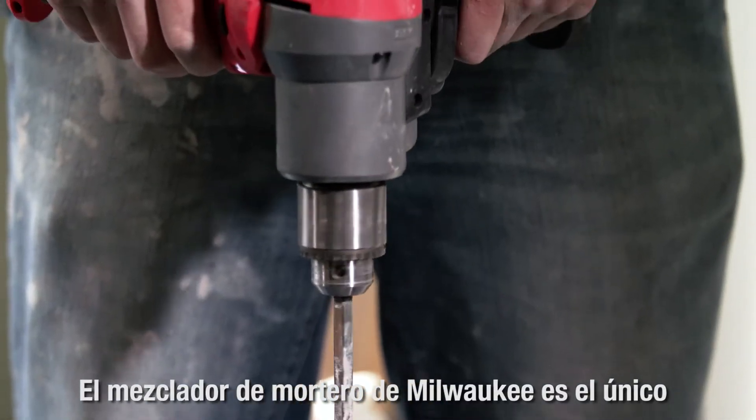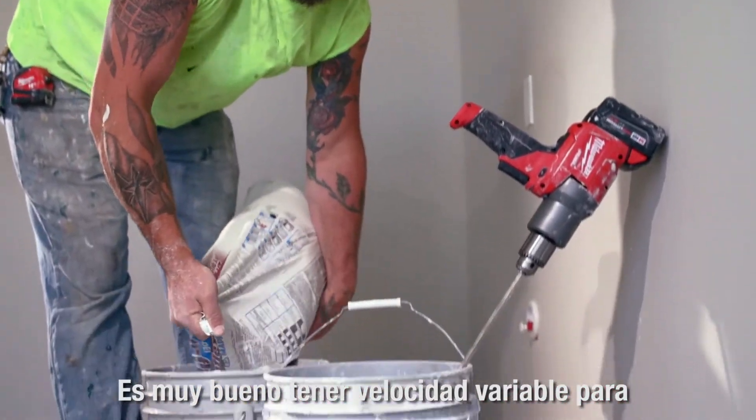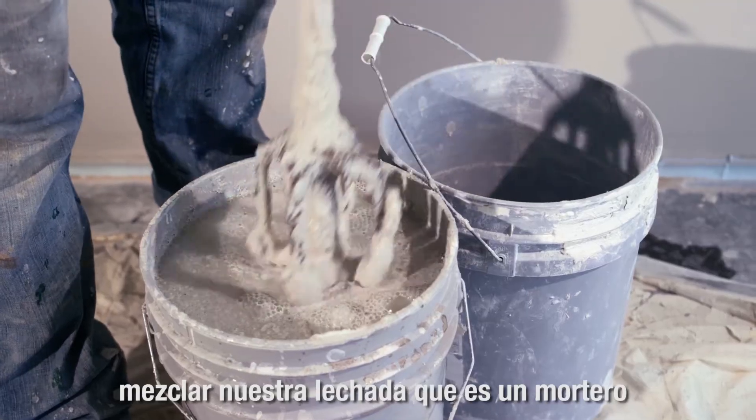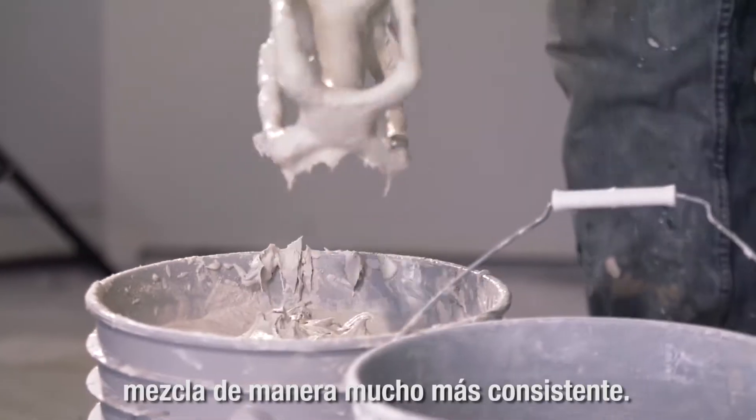The Milwaukee Bud Mixer is the only one I've ever seen with variable speed control. Mixing our grout, which is a thinner based mud, it's nice to have the variable speed because the lower speeds mix it a lot more consistent.